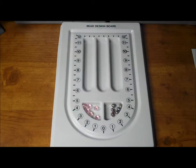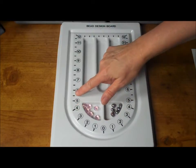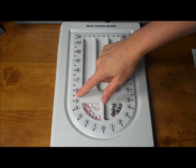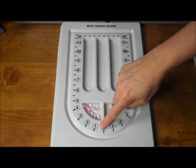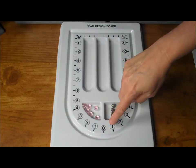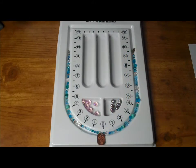No matter what type of board you use, all of them include incremental markings, one inch and half inch. These marks are helpful for determining the length of the finished piece. The center mark is a zero and then the increments expand, one, two, three and so on. So if you want to make a 20 inch necklace, your beads would need to fill the groove until the 10 inch marks on either side of the board.